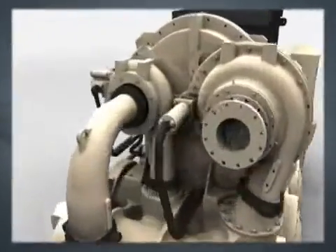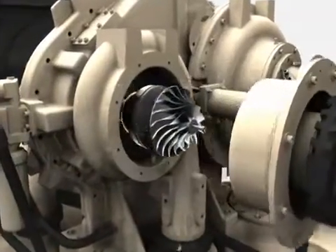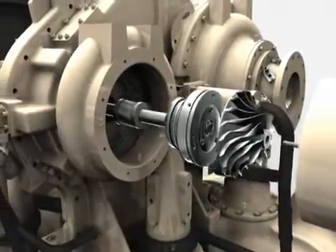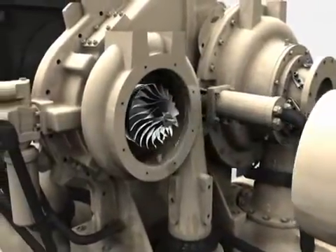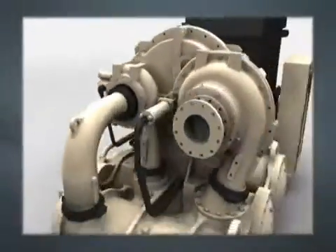Additionally, access to impellers for cleaning is easier. By removing only two parts — the intake piping and ring — full access to the entire rotating assembly is achieved. Entrance to the impeller, bearings, seals, and pinion area is easily obtained, increasing uptime and productivity.